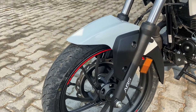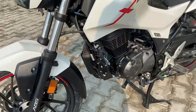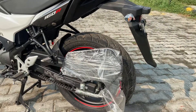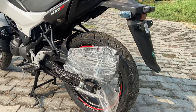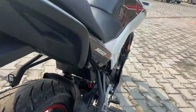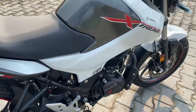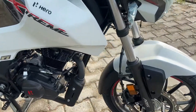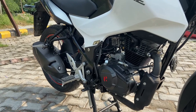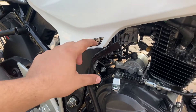For the suspension, you have 37 mm front forks with good travel, and at the rear you have a 7-step adjustable monoshock rear suspension. You can get drum brakes of 130 mm. On the side, you get some nice small touches — like a programmed F1 touch, which looks good.